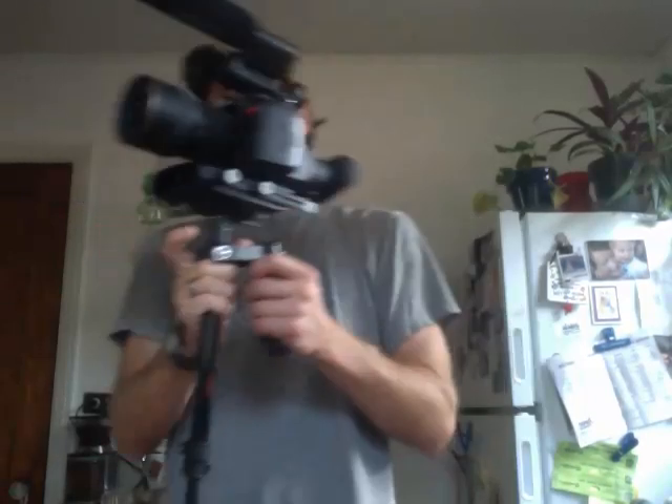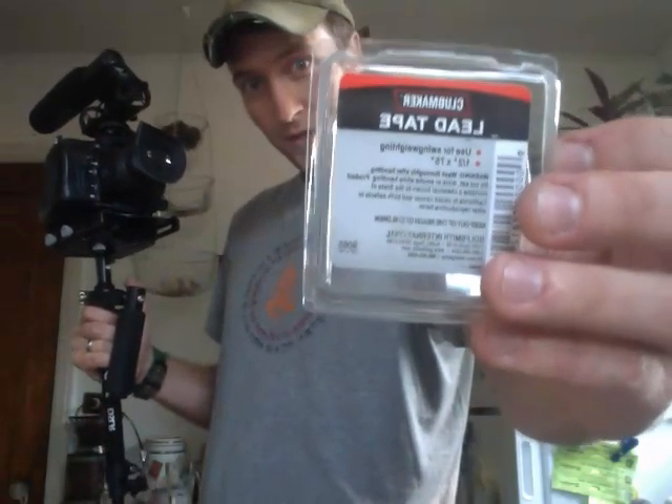Car Rack's solution was to buy some golf lead tape and just counterbalance the gimbal right here. So I went to Golf Master, or this little golf place — I'm sure there's tons of golf places all across America where you can get some of this. It's just a little thing of lead tape. They say you should wash your hands after you use it. Real simple.